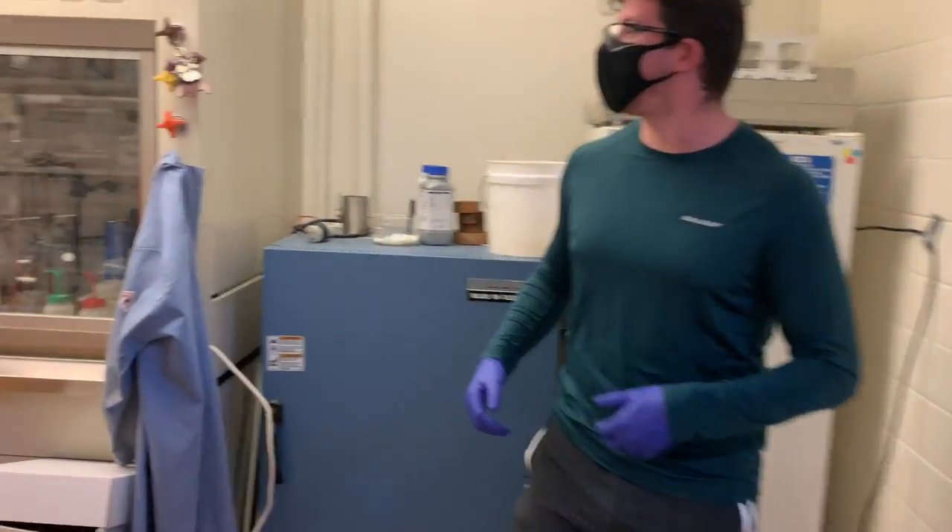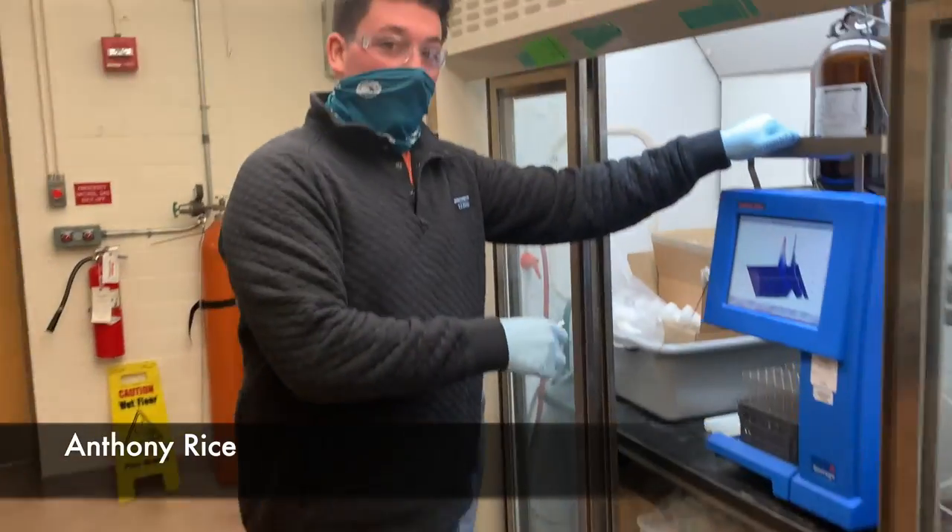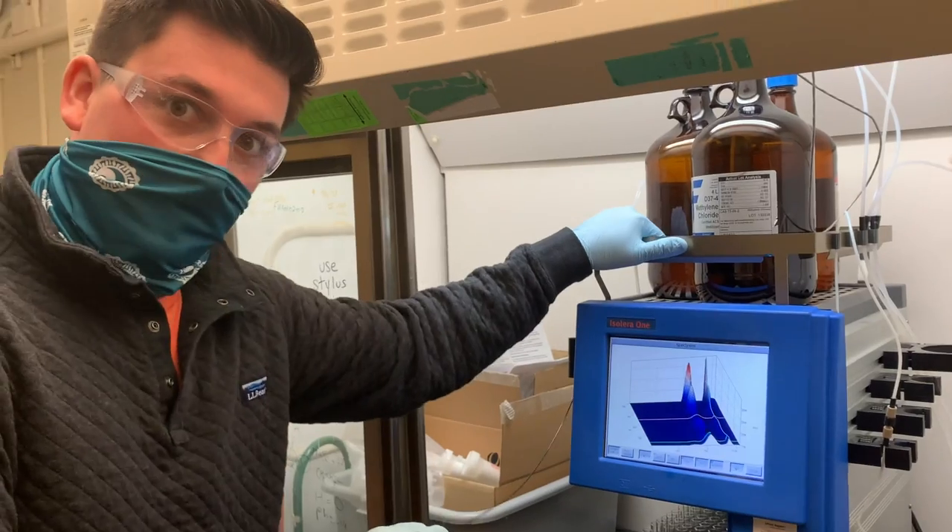Hey Anthony, whatcha doing down there? Hello, I'm using our Biotage automated chromatography unit in order to purify one of our bilidine samples.